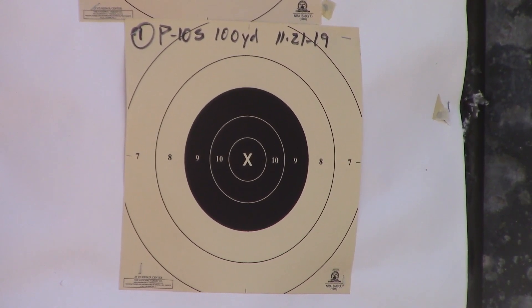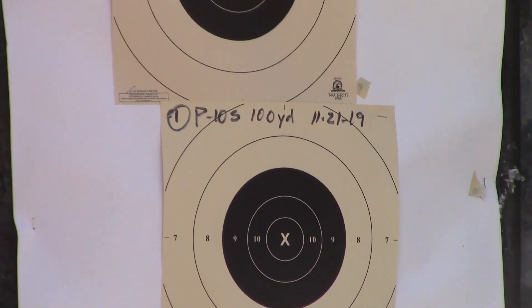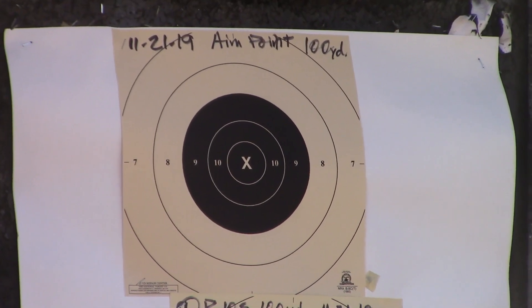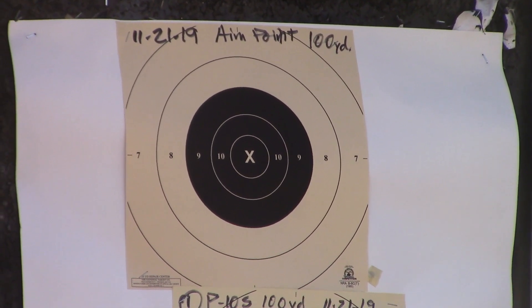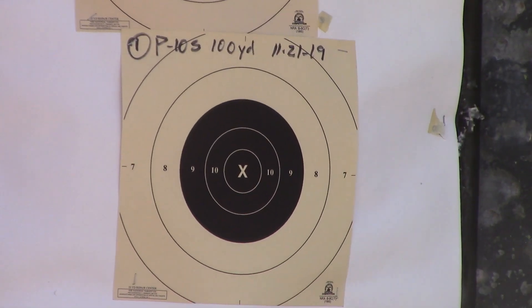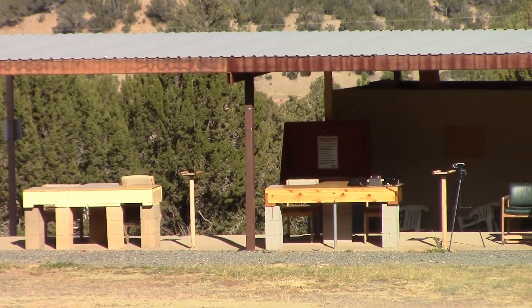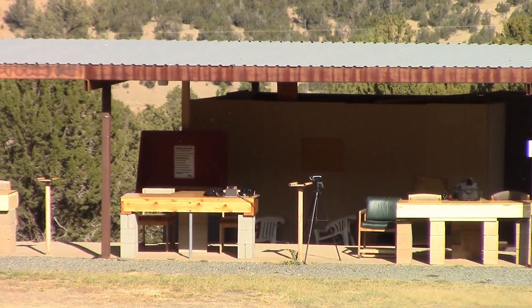Here I am in the Mountain Retreat shooting range at 100 yards. What I've done is I've set a target up and I've set an aim point up right above it. I'll hold a red dot in the center of that one and hope to hit in the center of this one. I'll be shooting from that bench.